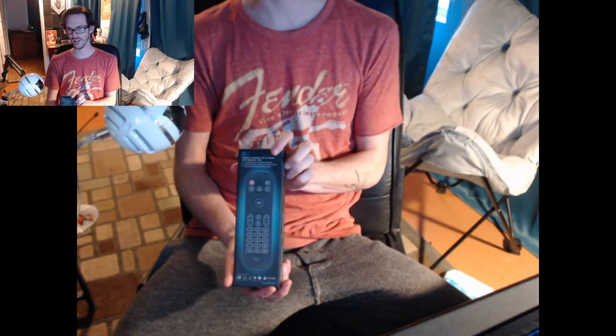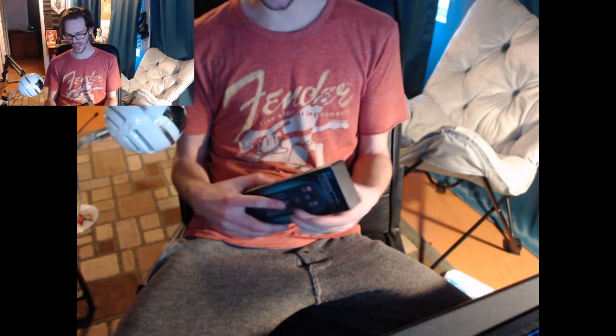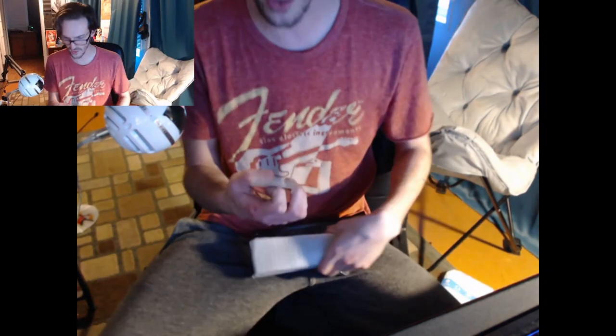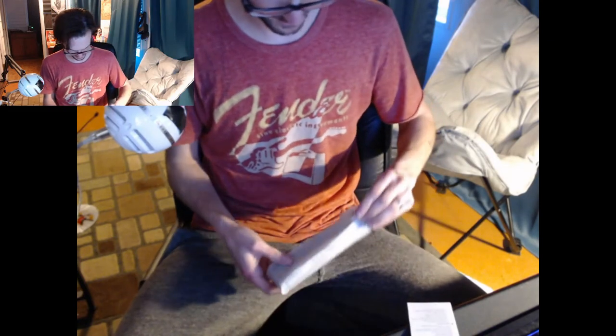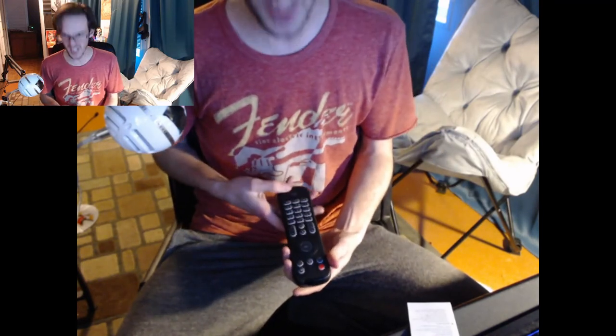So here it is — a controller that has a normal set of buttons on the front, but the magic is on the rear. One thing I don't like is the brand name 're' — is that pronounced like the Nintendo 'Wii'? I'm dropping things here. Okay, so 're' stands for 'real internet idea.' The manual says it's a well-known and professional brand of computer peripherals — not sure that's accurate. Let's get that instruction manual out of the way.